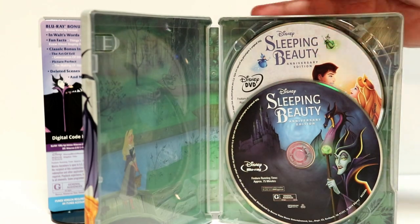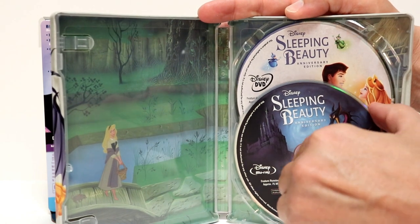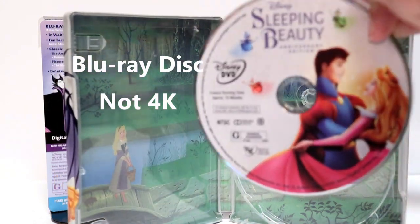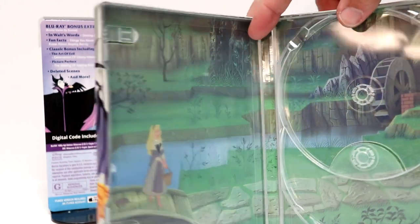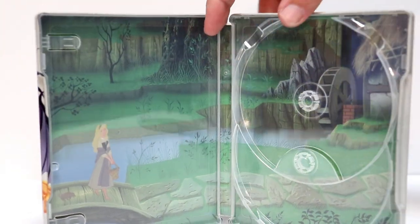Let me go ahead and open this up. We can take a closer look at the inside. So we do have some disc art. Right here we have Maleficent on the inside for the 4K disc. And we have a nice image of Sleeping Beauty here with the princes — another very nice disc art image. And I really like the image here on the inside. Very simple, very colorful.